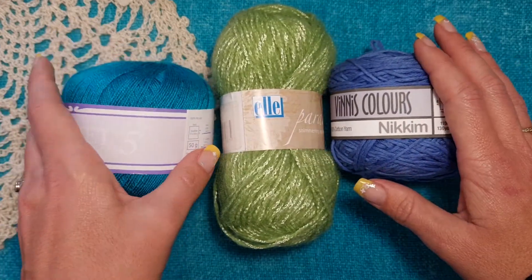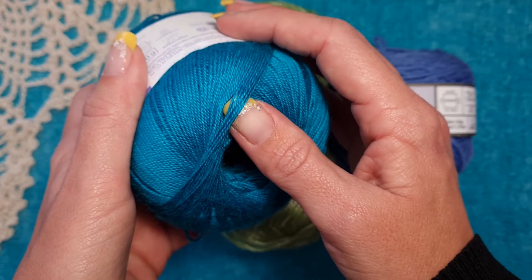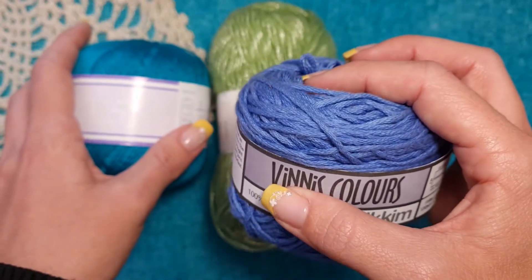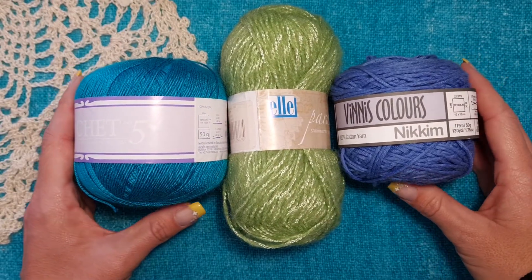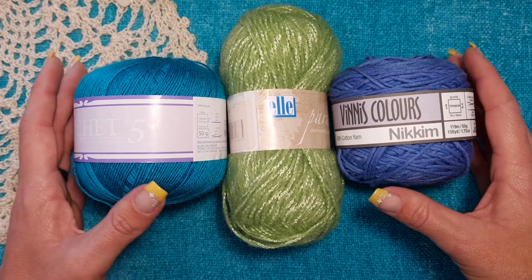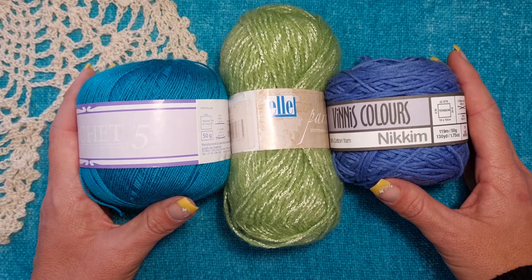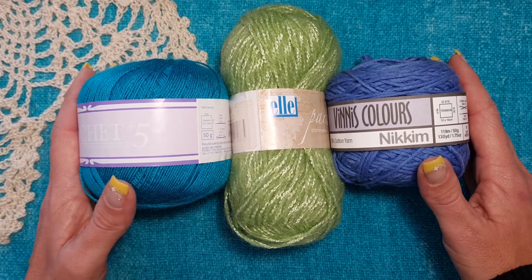Yarn also comes in different thicknesses. This one is a very thin strand, whereas this double knit one is a little bit thicker. Also, when you are a beginner with crochet, don't use a dark color, as dark colors are a little bit more difficult to see where you need to work and to see the detail of the stitches.